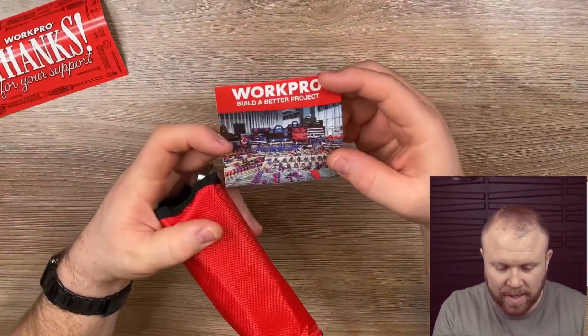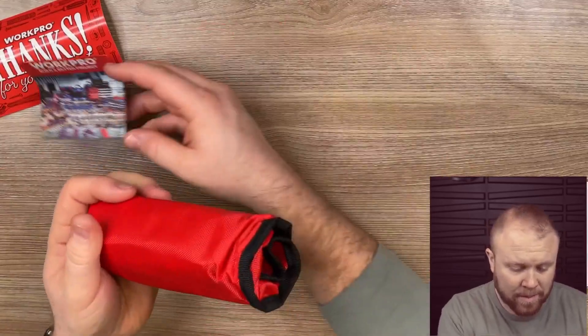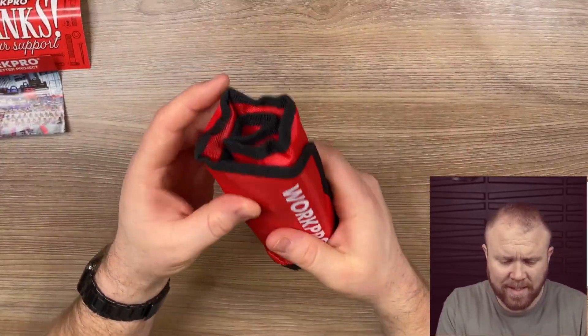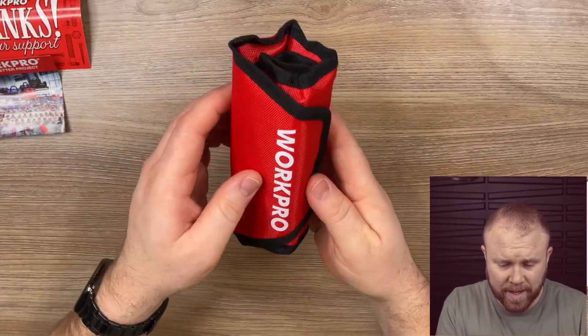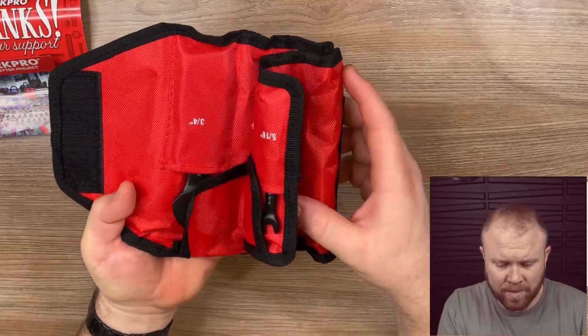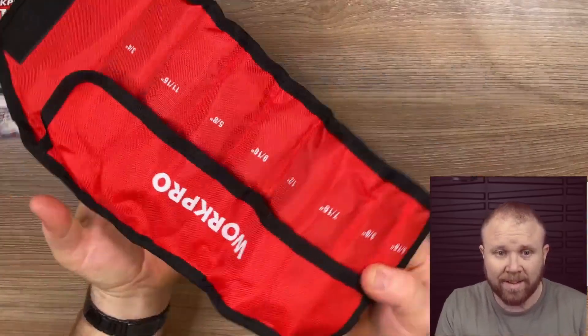They've got definitely a lot of options there. Here's what it looks like — it comes pretty condensed, nice and condensed there, and then it rolls out. I love it.